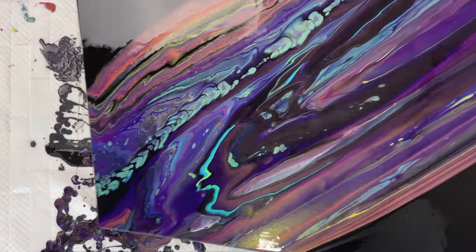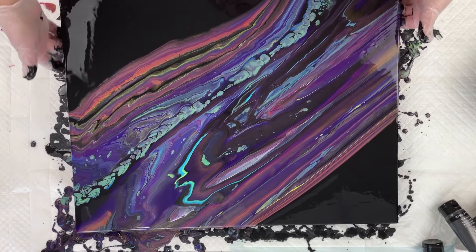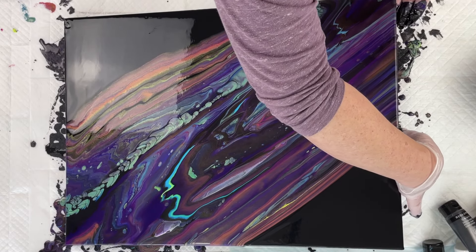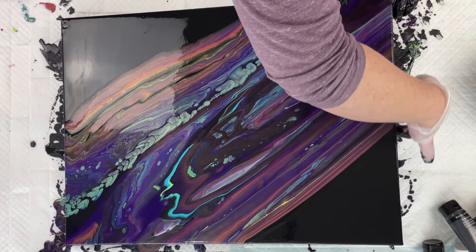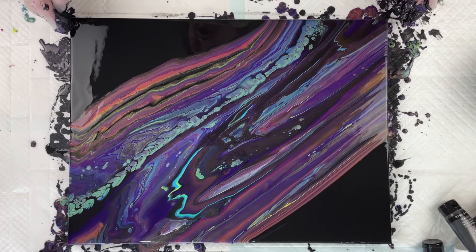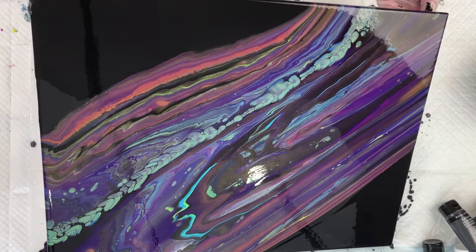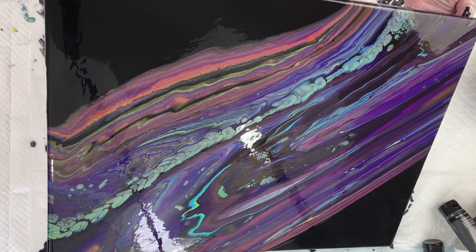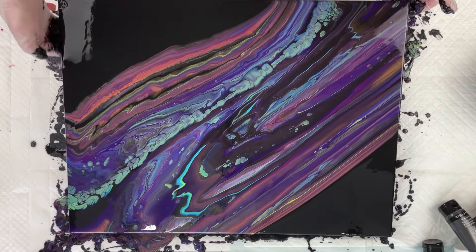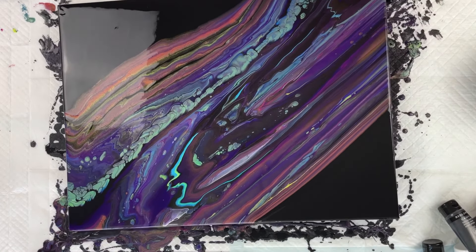I'm liking how this almost looks like it's swimming — galaxy-esque colors — but the black is, well, it's outer space, so space is black. I want there to be a lot of black in it, but I don't want it to be all black. Sometimes I feel like my galaxy pours dry too dark — it looks beautiful wet but just dries a little too dark. So I'm trying to avoid that with all of these colors.